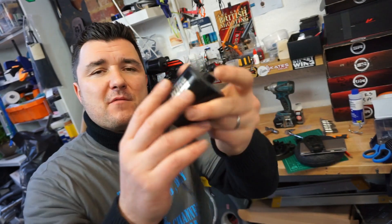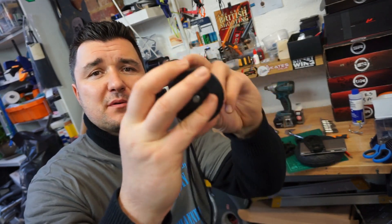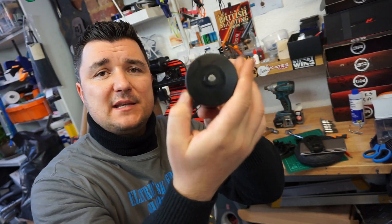What happens with sensored motors is there are sensors inside that register the position of the motor at any given time. This is very beneficial at lower speeds on your board,